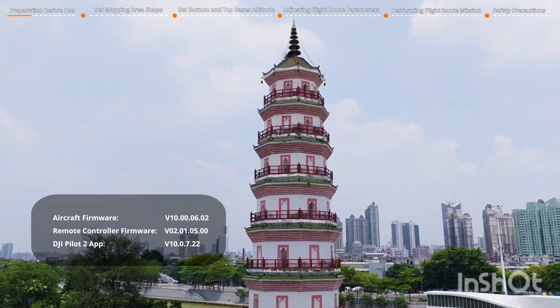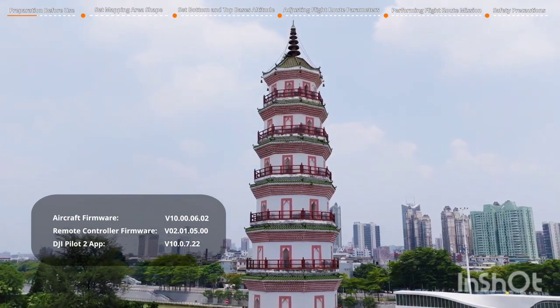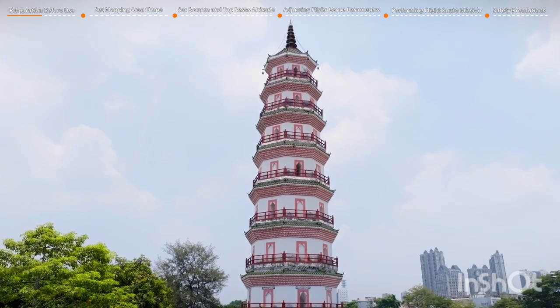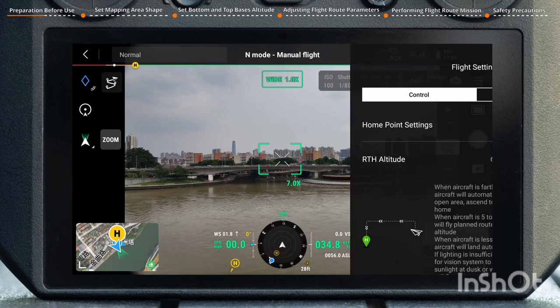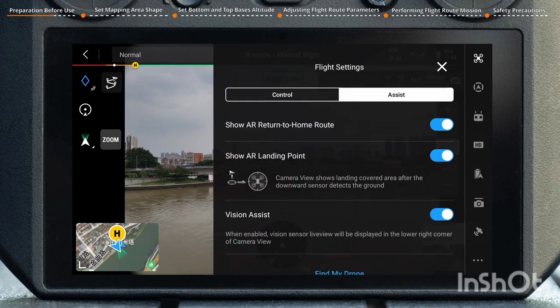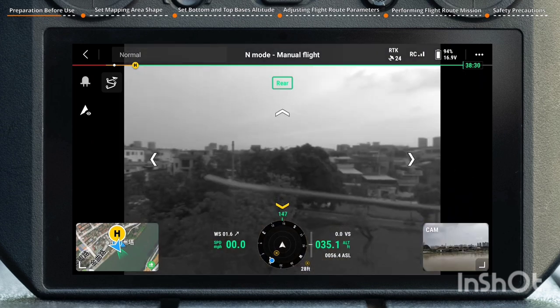Please ensure that the firmware of the aircraft, remote controller, and app version are higher than the required versions. During the execution of the geometric route, ensure that the RTK function is properly connected — you can enable the Maintain Positioning Accuracy mode. It is also recommended to enable Vision Assist to monitor obstacles along the flight path, ensuring safe flight operations.